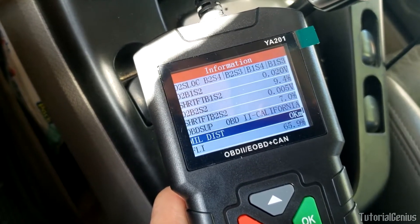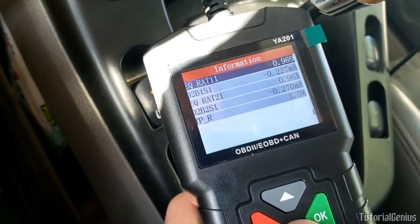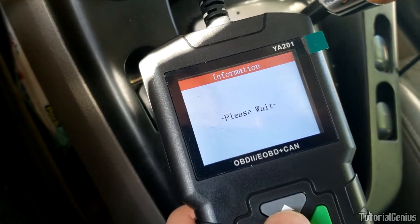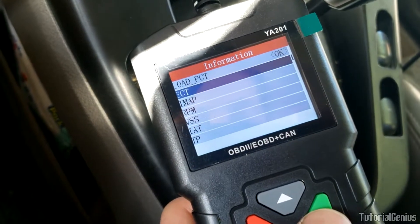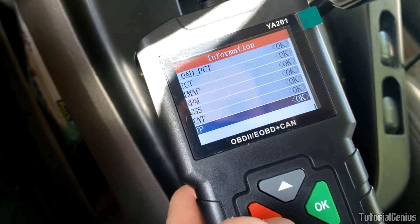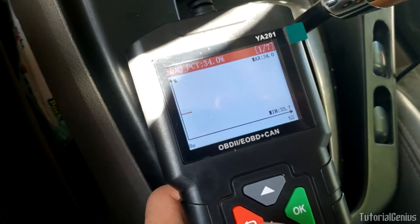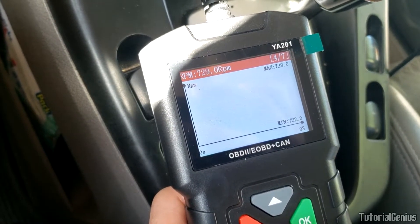The ultimate test would be to see which of these monitors we can graph. It's loading, thinking about it. These are the sensors we can graph - we select the ones we want. Let's do them all. Press the back button - a bit weird - and now in the top right corner we have seven graphs going, slowly monitoring over time.